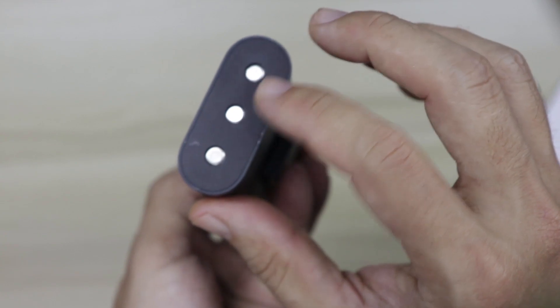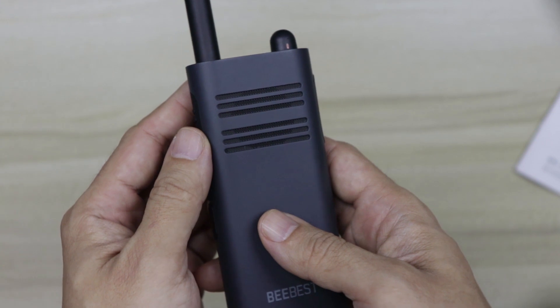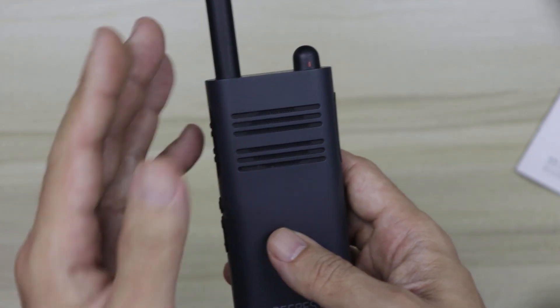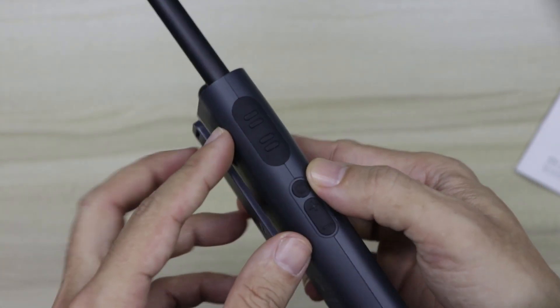Down here are the charging terminals. The A208 has a very minimalist design like many other Xiaomi products — it is a very nice looking radio in terms of aesthetics and style.